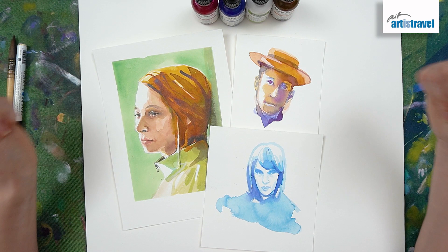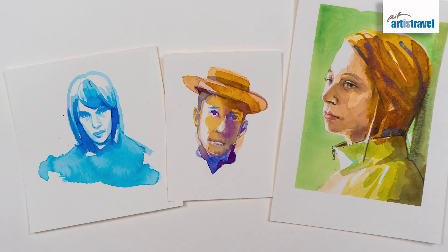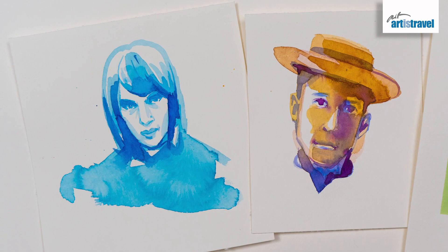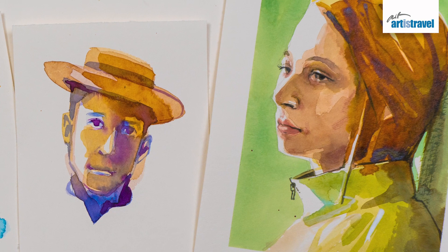So I've drawn three portraits using the liquid watercolors and it was really fun to experiment with those. I really like that they are so bright, so intense — when you put the paint to the page, the watercolor is really bright. You don't have to keep mixing in the pans till you get the right deep shade that you want. You immediately have them in the bottle, which is kind of convenient. Have fun.